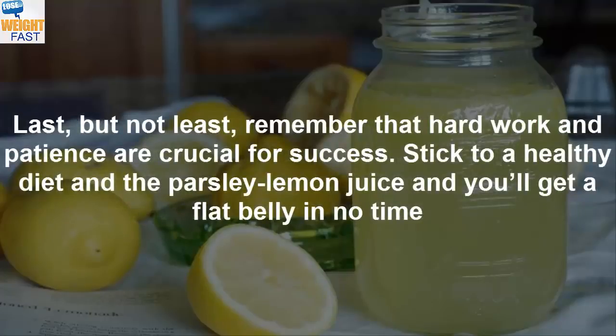Remember that hard work and patience are crucial for success. Stick to a healthy diet and the parsley lemon juice and you'll get a flat belly in no time.